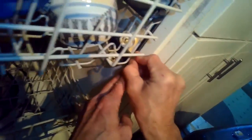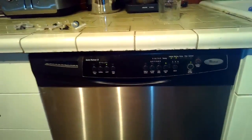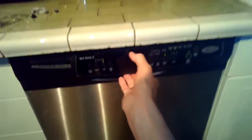Now we can plug it in and give it a try to see if it's going to sound better. Here again is all the garbage that was caught in that sump — glass, ceramic, metal, toothpicks, plastic. It's awful. The pump sounds good again — nice and quiet, back to normal.